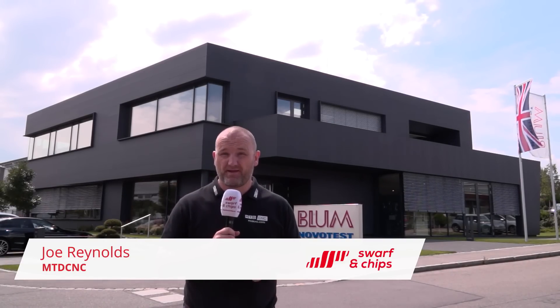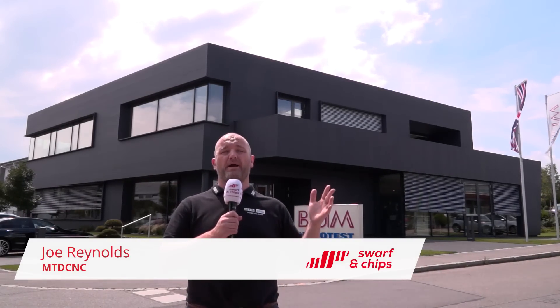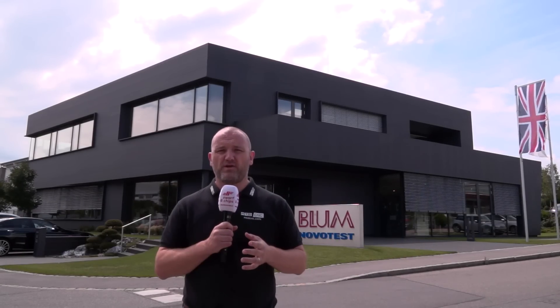This week's show has got a very German feel. As you can see behind me, I'm at Blum Nova Test in southern Germany. They're going to be teaching me all about their new products and why an engineer should inspect components and their cutting tools in the machining process and not away from the machine tool. Oh, and welcome to Swarf and Chips.